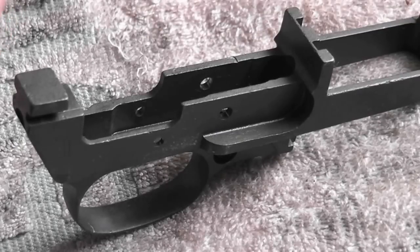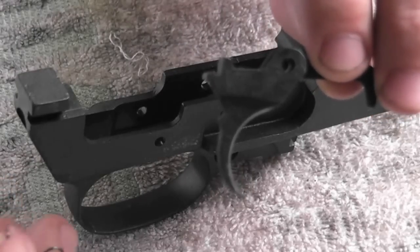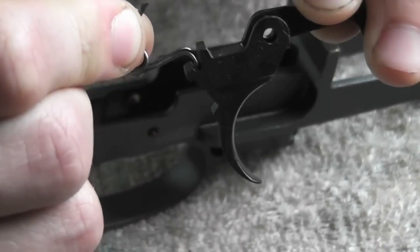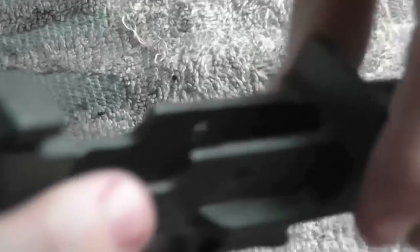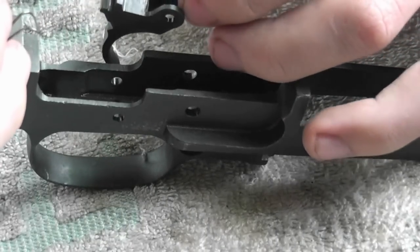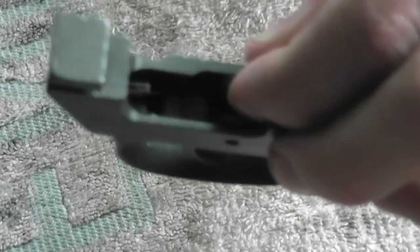Now that everything is cleaned up, we're going to reassemble in reverse order of the way I took it apart. The first thing we'll put in is the trigger and the spring. You want the flat part of the spring to rest in that notch on the trigger, and then the open coiled part will rest in that bottom hole. It's kind of tricky to get on camera — you've got to push down so that it slides in. You can see the coil is in that hole.